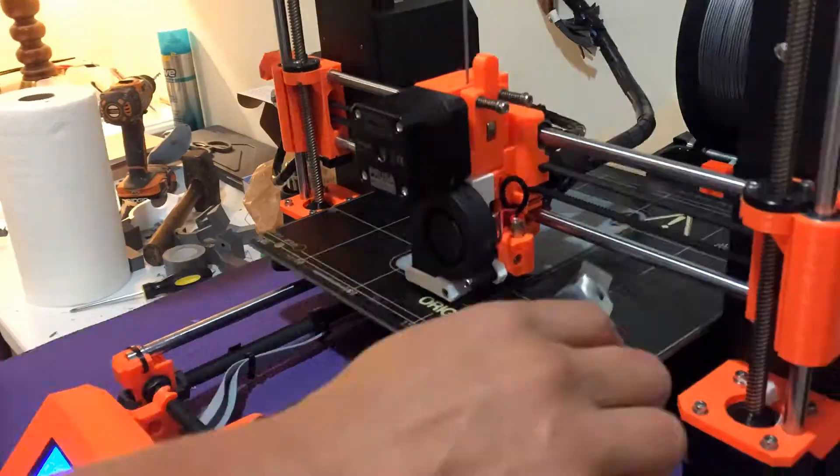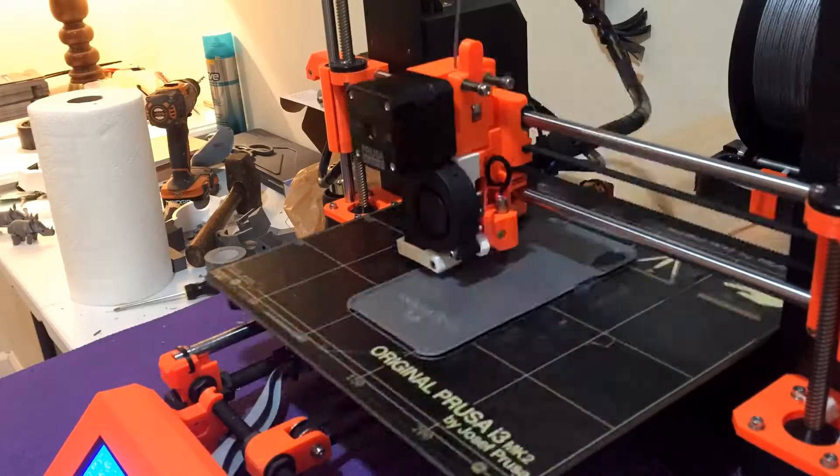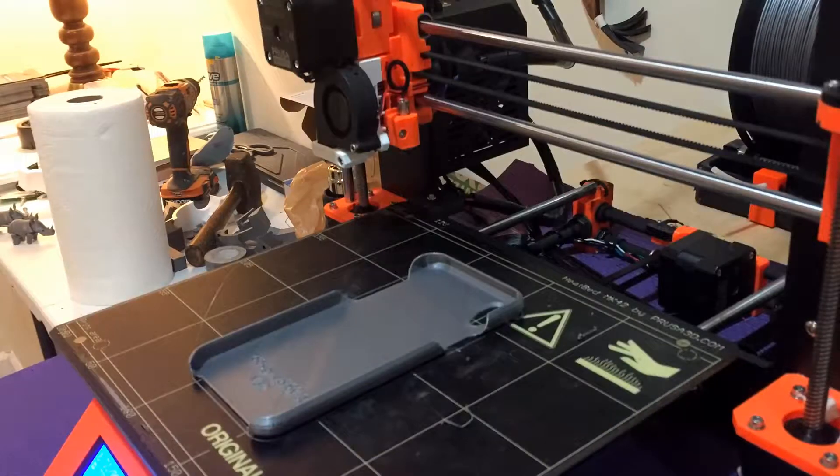Alright, we are off to the races here, printing away. It prints pretty quickly. This took about two hours to print. Not too bad, not a ton of material.